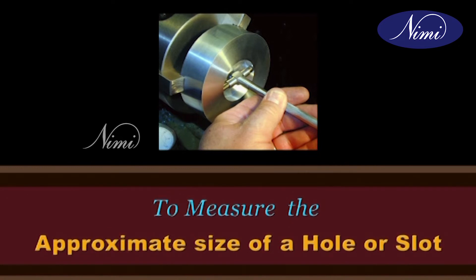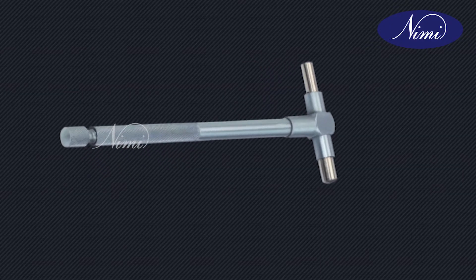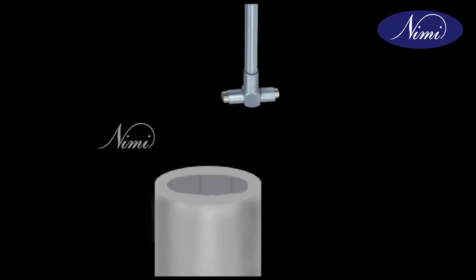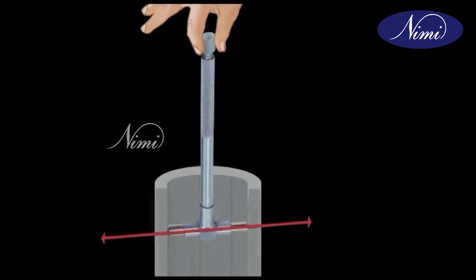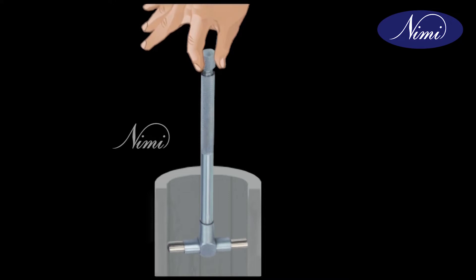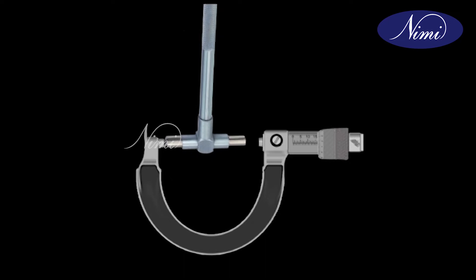To measure the approximate size of a hole or slot, select a suitable range of telescopic gauge. Press the moving leg gently and lock the telescopic gauge. Place it inside the hole. Release the pressure and allow both the legs to touch on the wall of the hole. Keep the telescopic gauge perpendicular to the diameter of the hole, move the gauge slightly inside the hole and get the correct feel. Lock the telescopic gauge, remove it gently from the hole, and transfer the measurement to an outside micrometer and read it.